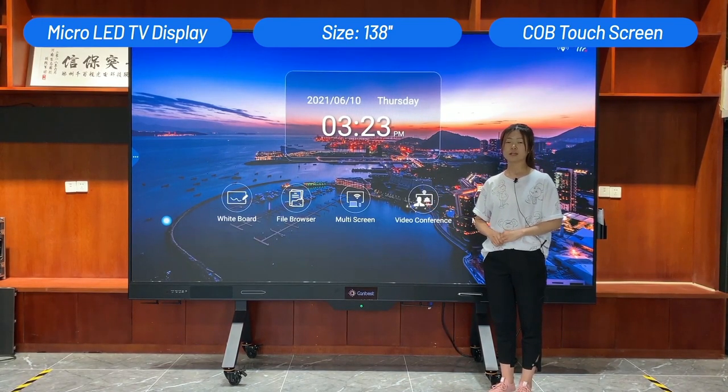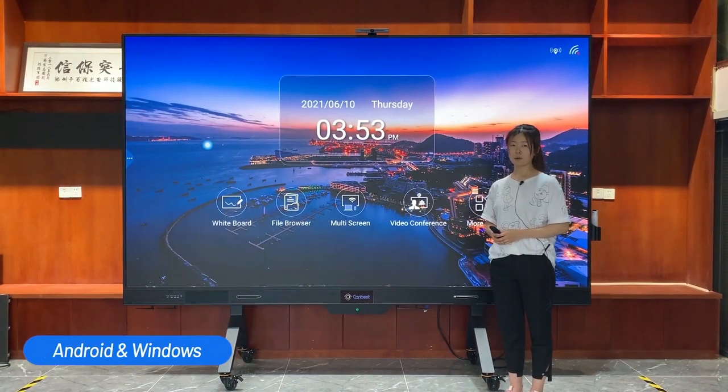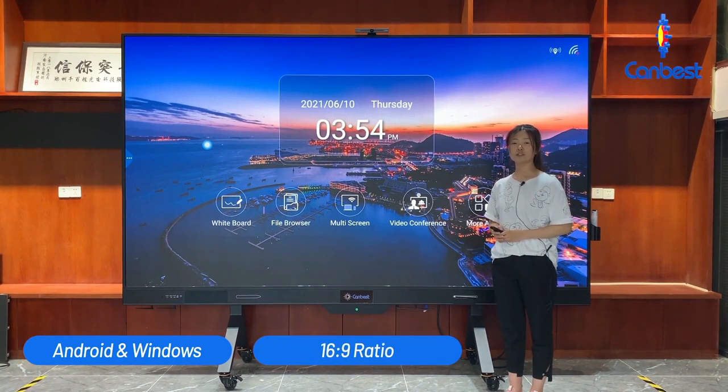It is ideal for the conference room, the school classroom, training institutions, and many other places. This LED TV display has a double control system — Android and Windows — so all applications are compatible. The display ratio is 16:9 and you can select different display ratios based on your device through the remote control.